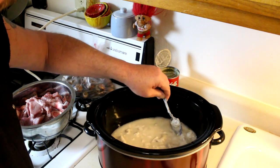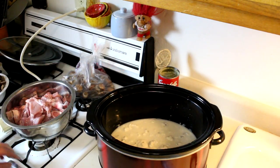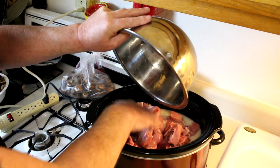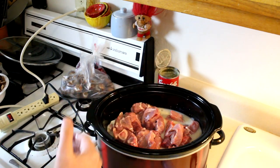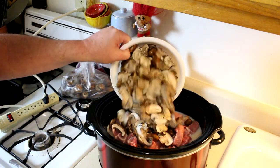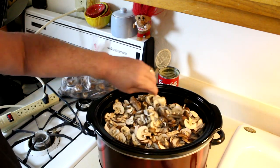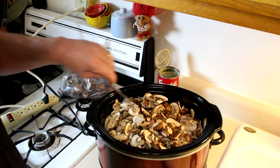Then we'll get our pork in there and our mushrooms, and then we'll get the lid on. It really doesn't matter how much pork and how much mushrooms you use — you can use however much you want, as long as you have enough liquid to cover it. If you need to use more or less soup, you can do that. I cut up a whole bunch of those mushrooms because I really like mushrooms. If you don't like them that much, you don't have to put them in — you can just use the mushroom soup and pork.